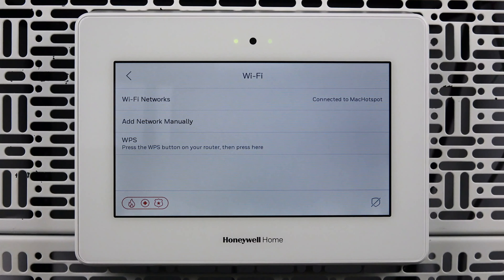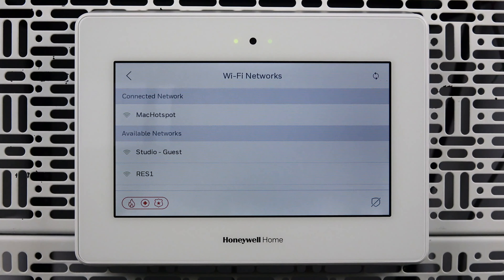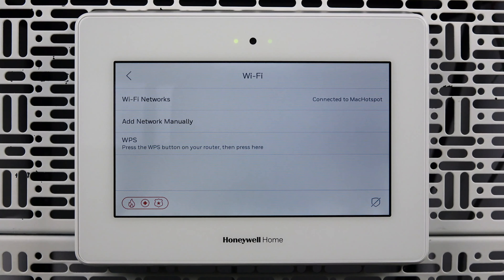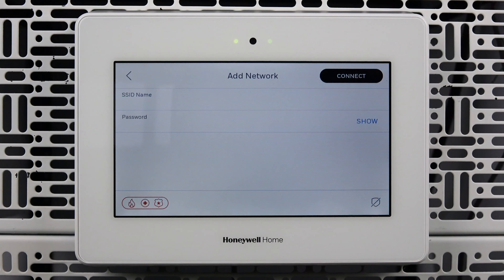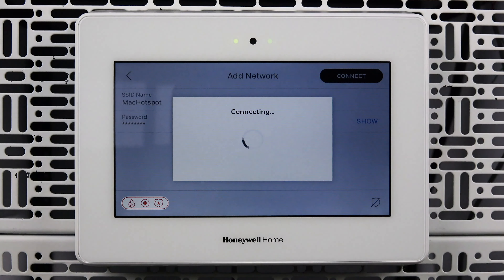On the Wi-Fi screen, you will see three ways to connect. Wi-Fi networks will scan for available networks. After selecting which network you would like to connect to, you can enter the password and connect. Add network manually allows you to type in the SSID — this is useful for hidden networks. After typing in the SSID and password, tap Connect. It's important to note that both the SSID and password are case sensitive.